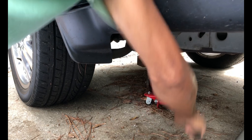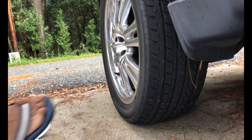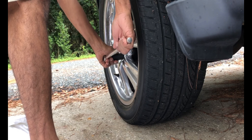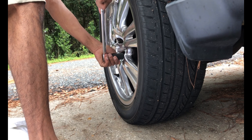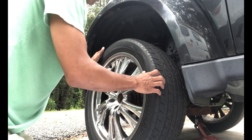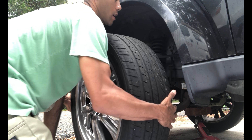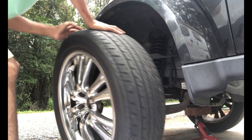Everyone, this is Eric back again with this 2008 Dodge Nitro. We're going to be looking at the driver's front brake caliper. I'll show you what's going on — this rotor is getting eaten up. Right here you can see the rotor is just getting chewed up on this side.